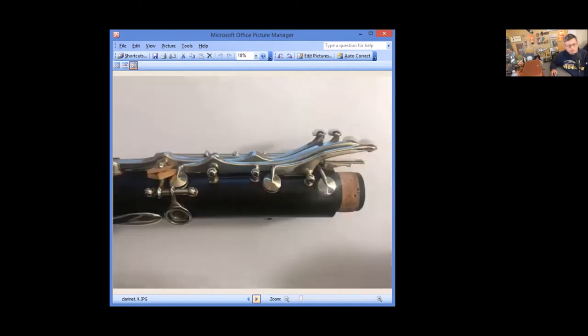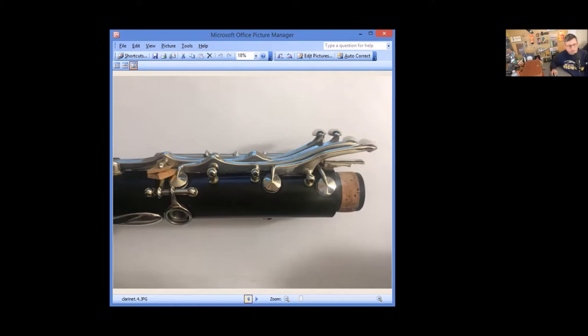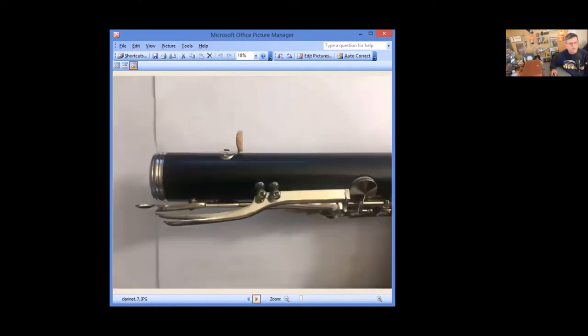The bore is actually cylindrical, which is interesting. Looking at the trill keys, we see a single one here, a single one here, and this one is shared. The shared trill key posts are normally found on Mollerns and also older Buffets. There are regular thumb rests as well.